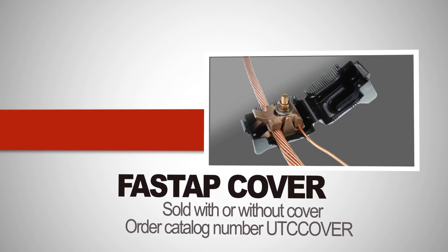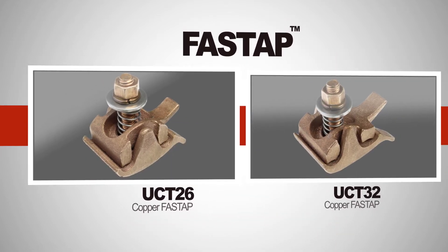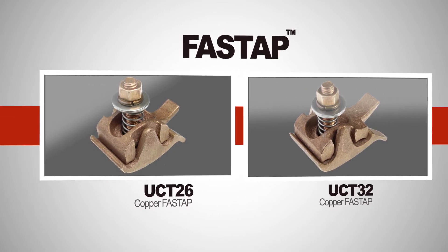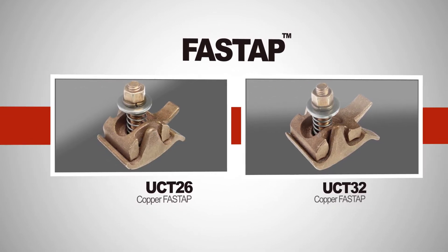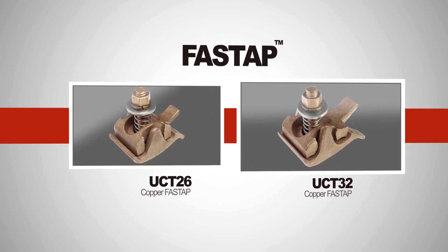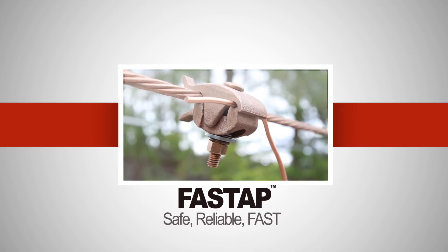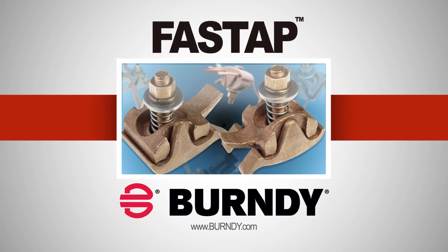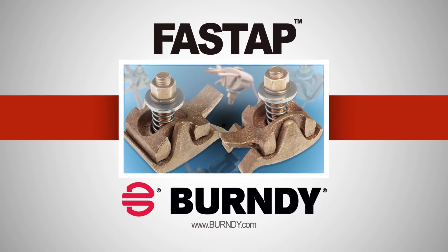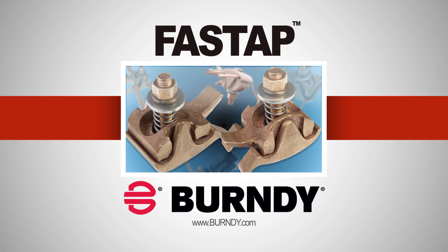Simply order catalog number UTC Cover. The Copper Fast Tap connectors come in two basic sizes, the UCT-26 and the UCT-32, and can accommodate wire ranges from number 8 solid copper up to 400 kcmil copper. Fast Tap — making the tapping of overhead distribution lines safe, reliable, and most of all, fast. For more information, visit www.burndy.com. Thank you for your interest in Fast Tap with Lineman Assist.